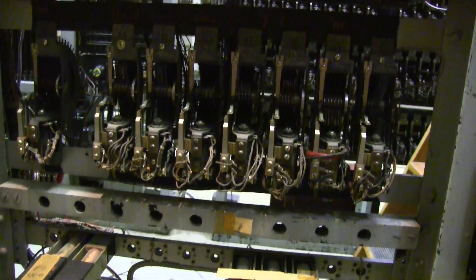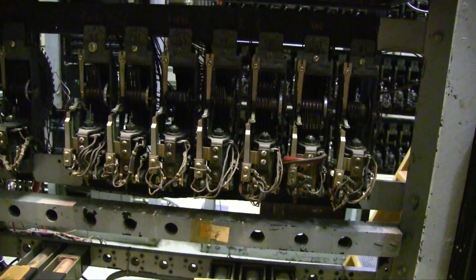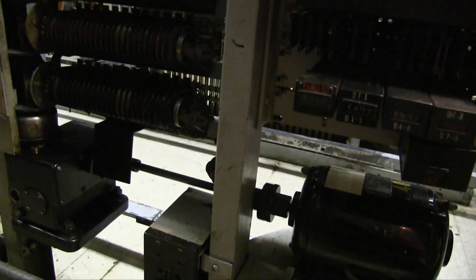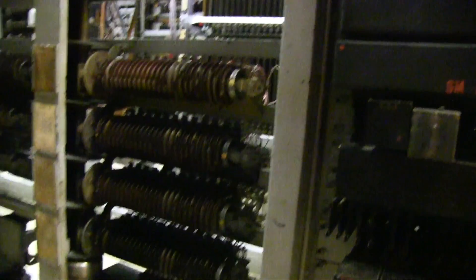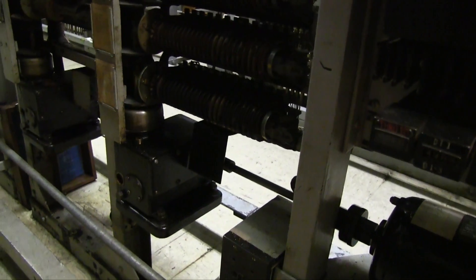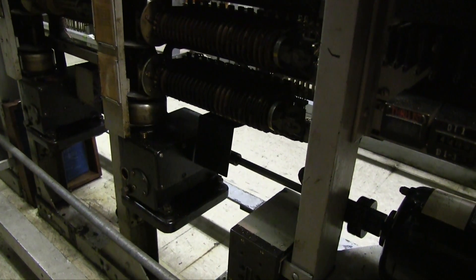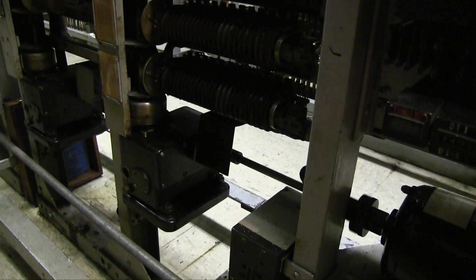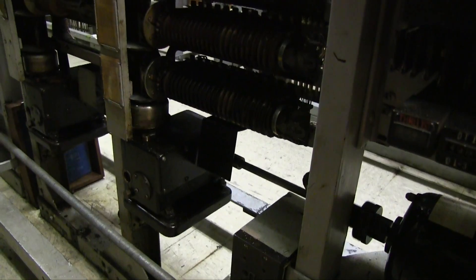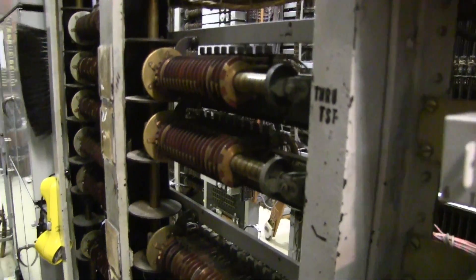Don't forget these down here that had to be cleaned and adjusted. And don't forget also the motor drive shaft and gearbox, and all that that had to be cleaned and adjusted. This is more than a telephone switch — this is a mechanical marvel. And if it's not adjusted properly, nothing works.